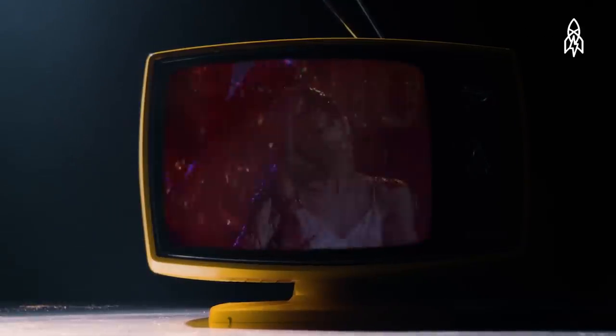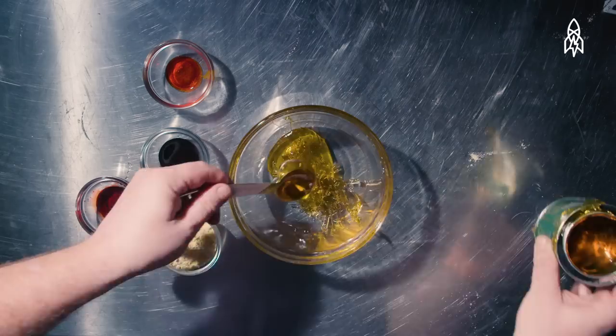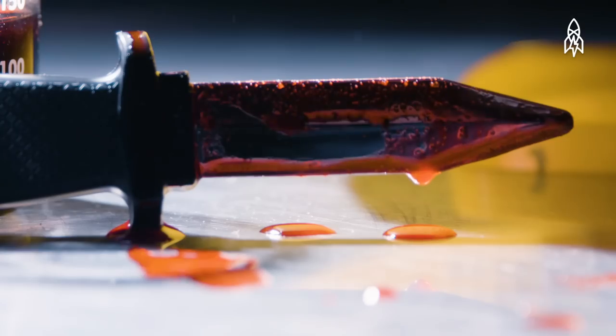In movies like Carrie, blood comes by the buckets. Perfecting that red gooey mess took a long time and several different recipes. This is the story of how fake movie blood is made.